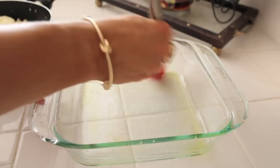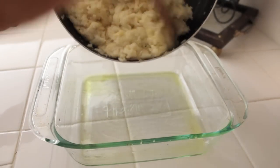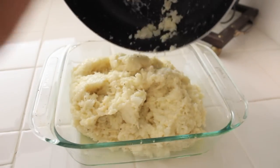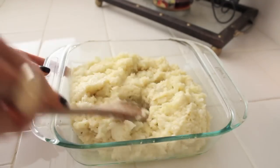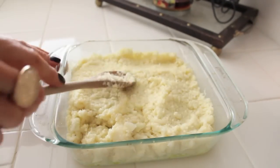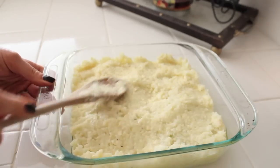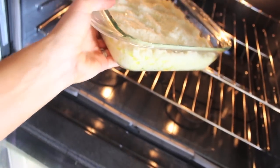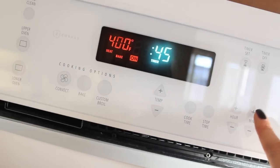Now we're just going to grease an 8x8 Pyrex dish and transfer all of that goodness into it. You can use a different dish — I can't find my little round one, but this is a little bit bigger than what I normally use and it's going to work. We're just going to flatten everything out, smooth it all and make it look like mashed potatoes. This is such a great alternative because there are no starchy carbs — it's just veggies, so you can have more than one serving. Now we're going to pop it into the oven and set the timer for 45 minutes.